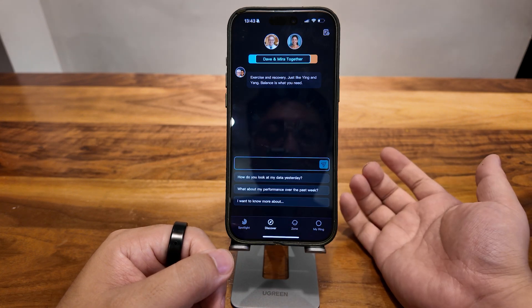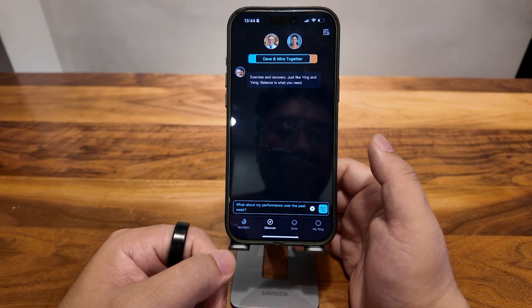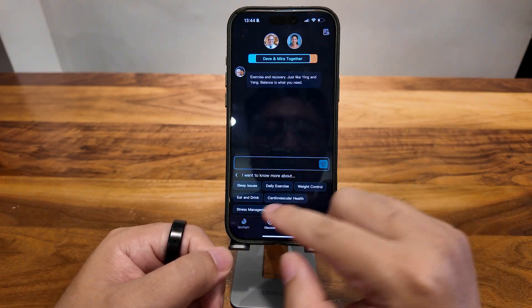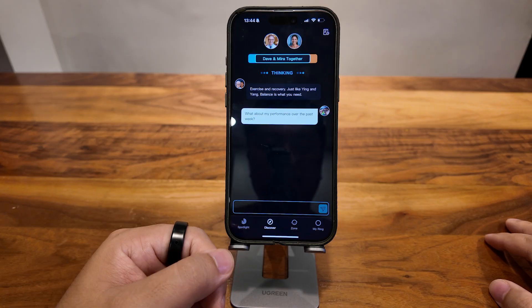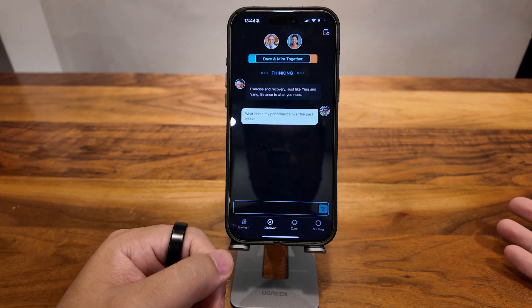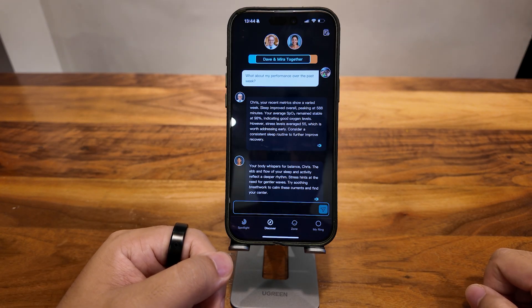To start a conversation, you pick from three questions. The first question is: how do you look at my data yesterday? The second: how about my performance over the past week? And the third: I want to know more about a specific issue. Let me ask about my performance over the past week and see how it goes. It takes a little bit longer than I expected, but it works.